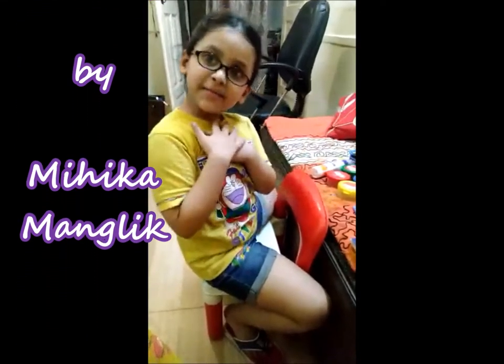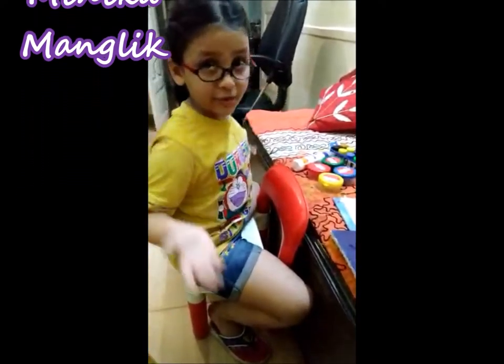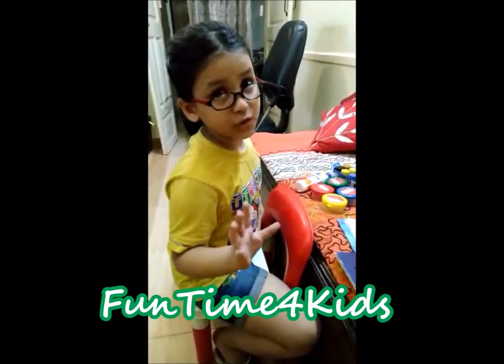Hello friends, my name is Nika Mange. Today we are making a very beautiful painting.